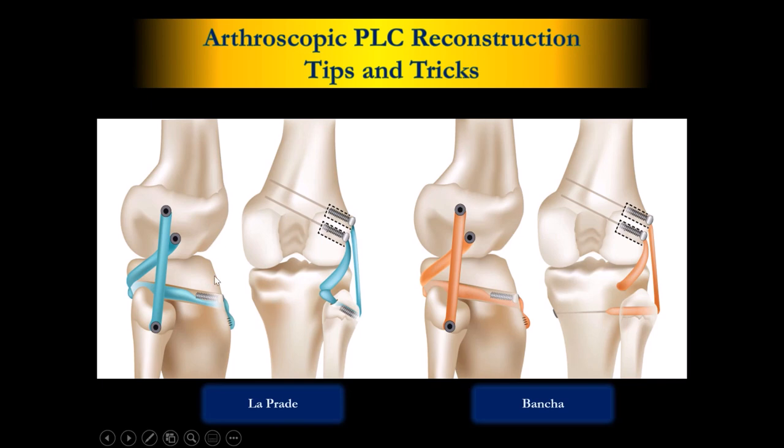This is the Labra technique. This is Popliteus, this is LCL, and Labra called this one the Popliteus Fibular Ligament. But actually this is not — this is the TPO Fibular Ligament. This is Labra's classic anatomy PLC reconstruction — everyone says it's the best.